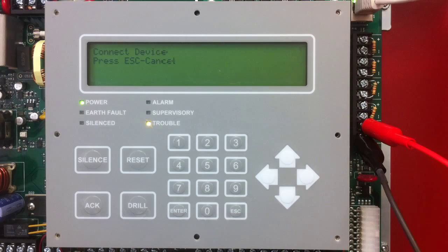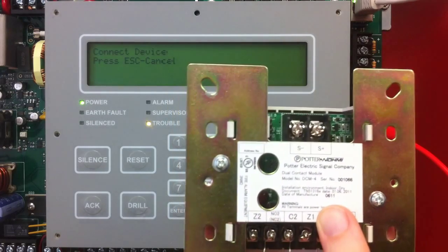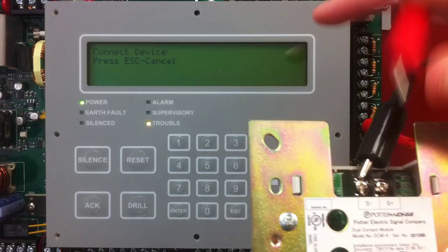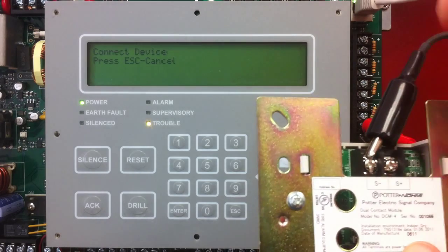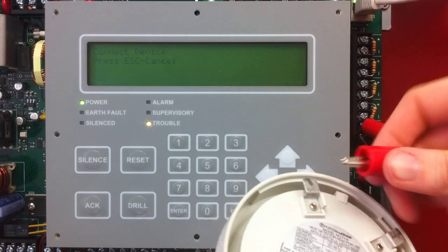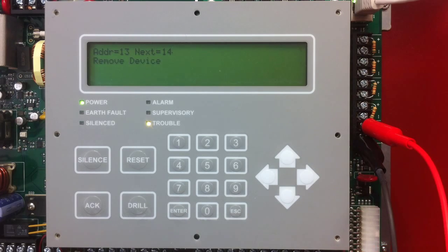The next device I'm going to program is my DCM4, my dual contact module, and this takes two addresses. The only thing that knows that is the device and you, because you're watching this video — the panel does not know that. So I'm going to connect my alligator clips to this, and it's going to get address 12, and it's going to say the next is 13, but the DCM4 actually took address 13 as well. So when I go to my next device, the heat detector, and connect the terminals on the back, I need to use the up arrow to skip address 13. It says it gave address 13, next is address 14, so I just hit the up arrow and it gives address 14. So I know I've skipped 13 that the DCM4 has taken as an address.